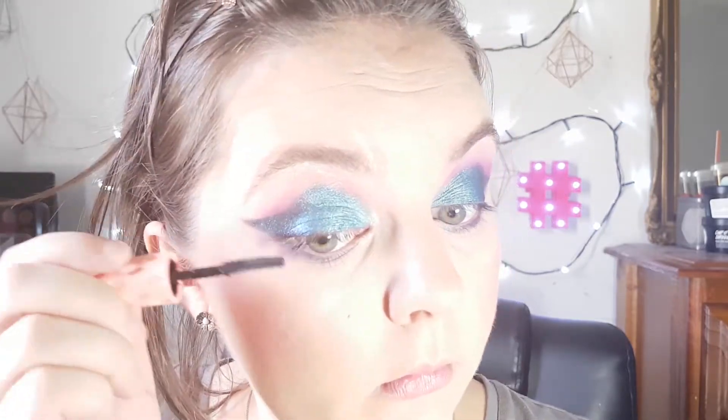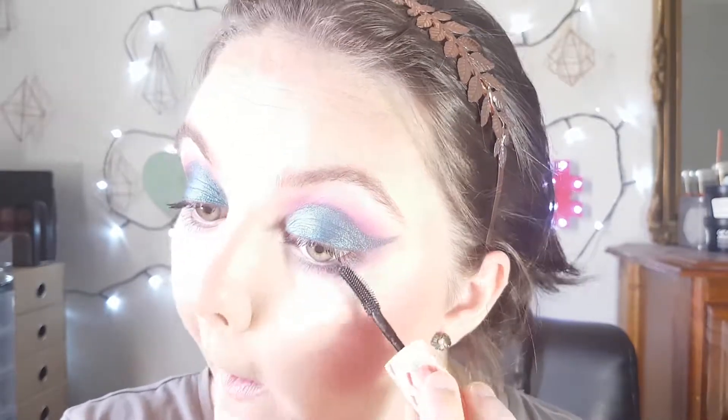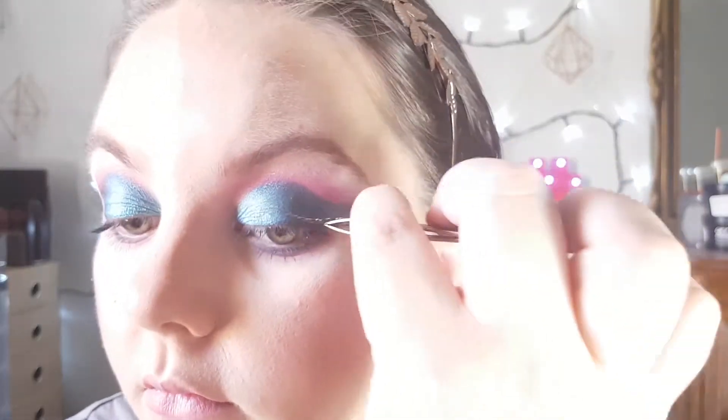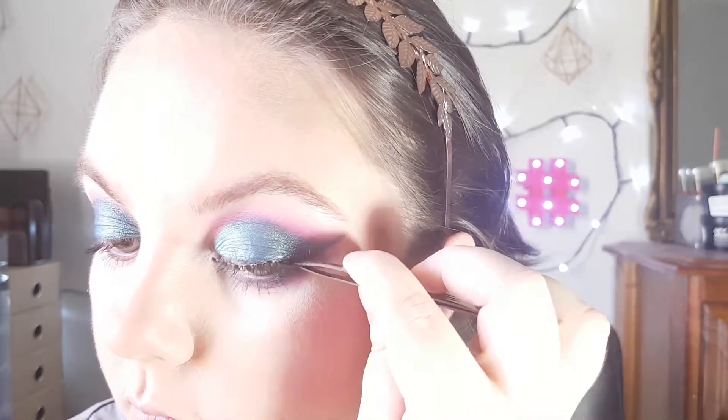I'm now applying a really light coat of mascara and afterwards I'll be applying falsies. I'm trying to keep the look as light and wispy as possible so it doesn't detract from the cut crease look which is quite dramatic. I'm applying some wispy space lashes — and now let's just watch me trying to apply lashes.